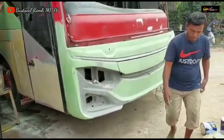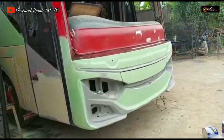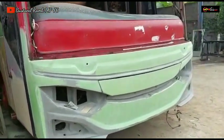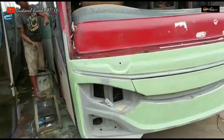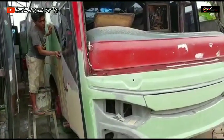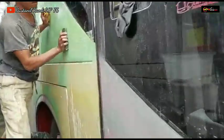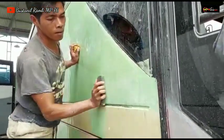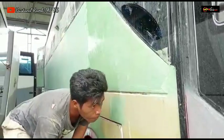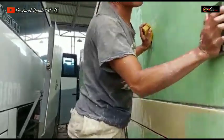Untuk unit ZBUS HDD 3 Plus Voyager, cowl depannya sudah mulai on progress pendempulan oleh Om Iman Sulaiman, dan Alhamdulillah sudah beres. Untuk body sebelah kanan sudah mulai didempul dan sudah mulai digosok oleh Om Kodel. Ini Om Kodel lagi gosok dempul untuk body sebelah kanan. Model ZBUS HDD 3 Plus Voyager, Om, sudah beres gosoknya.